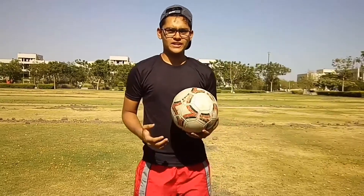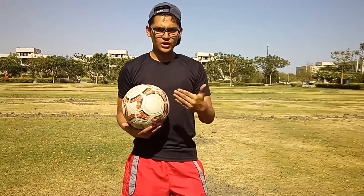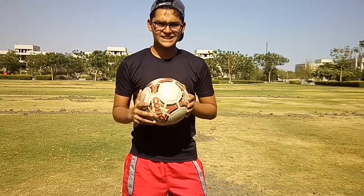Hey, what's up guys, welcome to our channel. Today we're going to learn how to shoot a ball for a farther distance and also how to shoot a ball up high in the air. So let's get started.